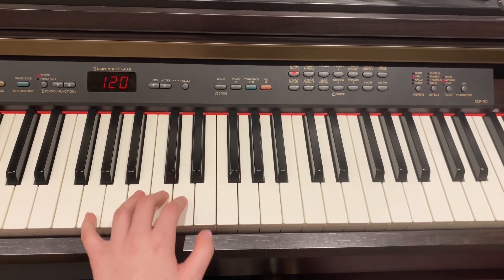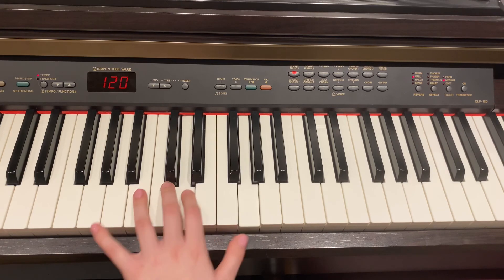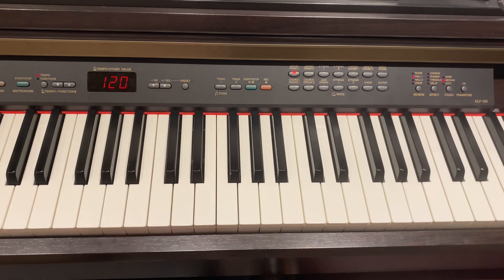I'll play that one more time. That was the ABRSM Grade 1 G major arpeggio, one octave, hands separately. I'll play that one more time.